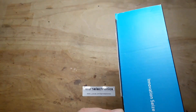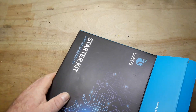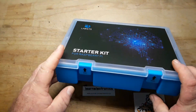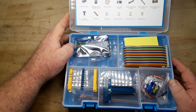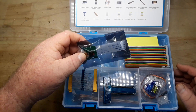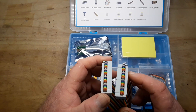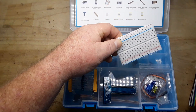Alright, let's open her up and see what's in here. First of all, it's a really nice plastic case. The first thing we have is a Raspberry Pi camera.